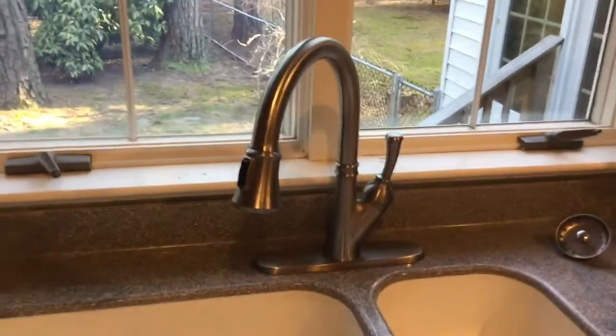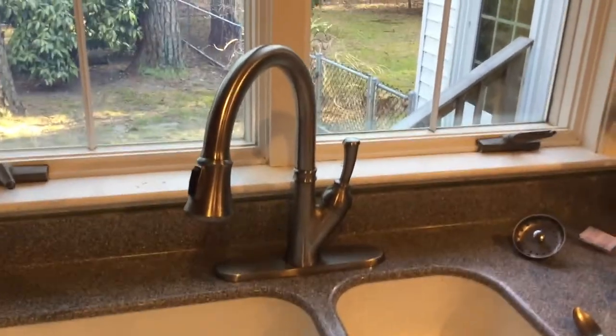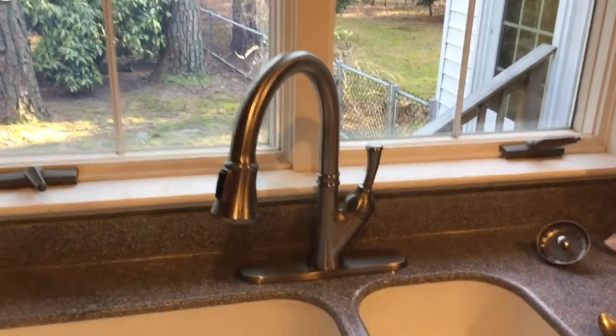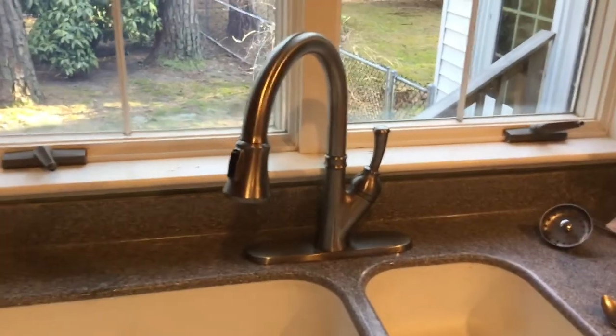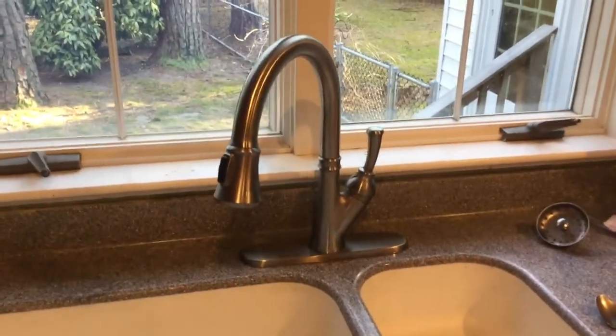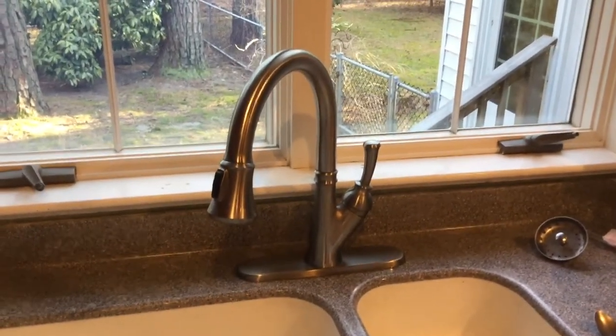I looked underneath and the weight wasn't binding up. There are a lot of videos that talk about the weight binding up on the inside. I went underneath, held the weight up and pulled it up towards the faucet, and had my wife pull the hose out — it was still very difficult. So obviously it wasn't the weight catching anywhere.